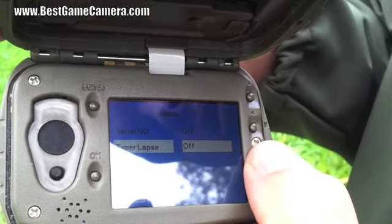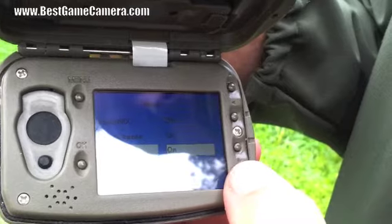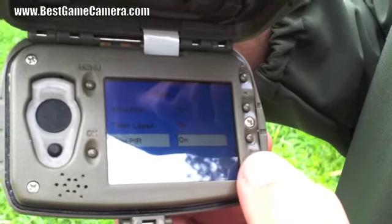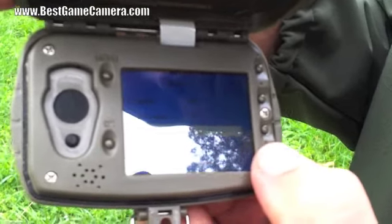Side PIR: on or off. The sensor is on the front. I only use the side PIR whenever there's a situation where somebody or something could be moving through fast. Otherwise, I usually leave that feature off.